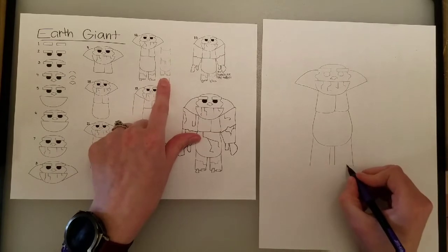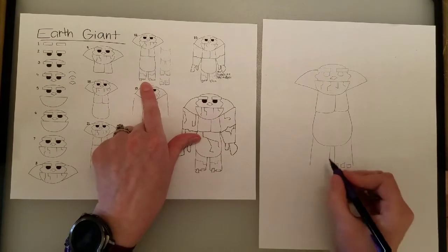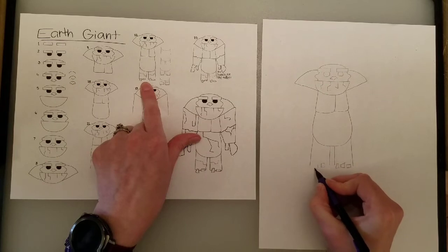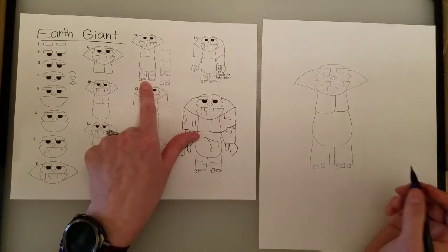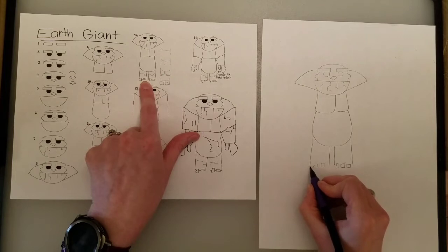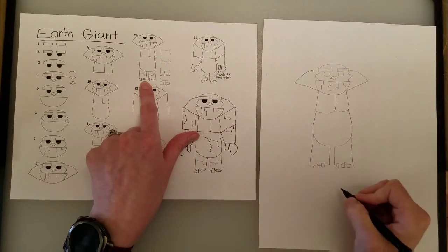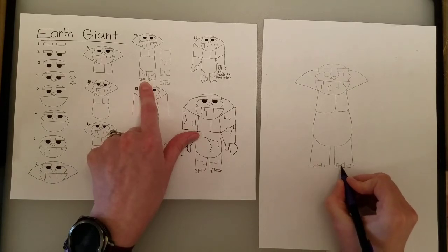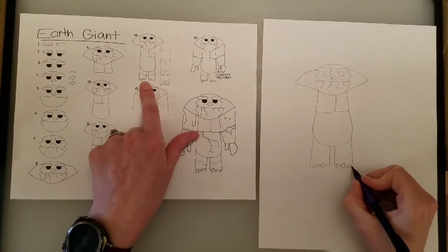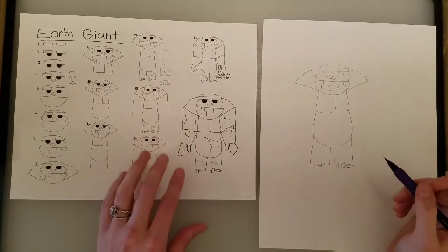Now we need some little toes. Little toes are shaped like weird rectangles. I have two toes on the examples, but you can do three if you want — however many you want to fit. After you do the toes, we have to draw a line that goes behind them. That one is tough. We draw a line from here to the toe, then a line in between the two toes, then from the toe to the edge of the foot. If that's too hard, you can just not have toes. That's totally fine too.